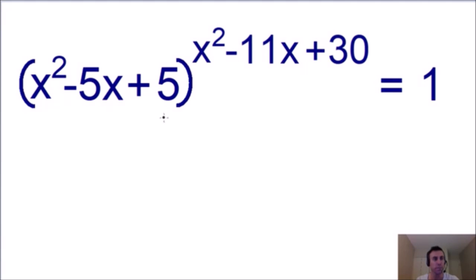Here we have a fun algebra problem that has a trinomial in the base. We have x squared minus 5x plus 5 with a trinomial as an exponent, and all of this is equal to 1. We need to solve for x. This is a really cool problem because you only need a very basic understanding of algebra to solve it, but it's quite hard to find all of the solutions.